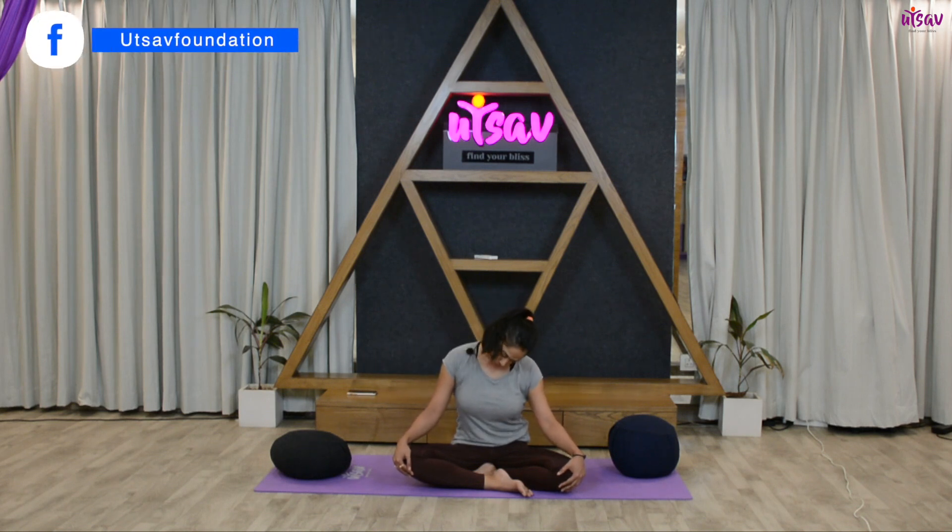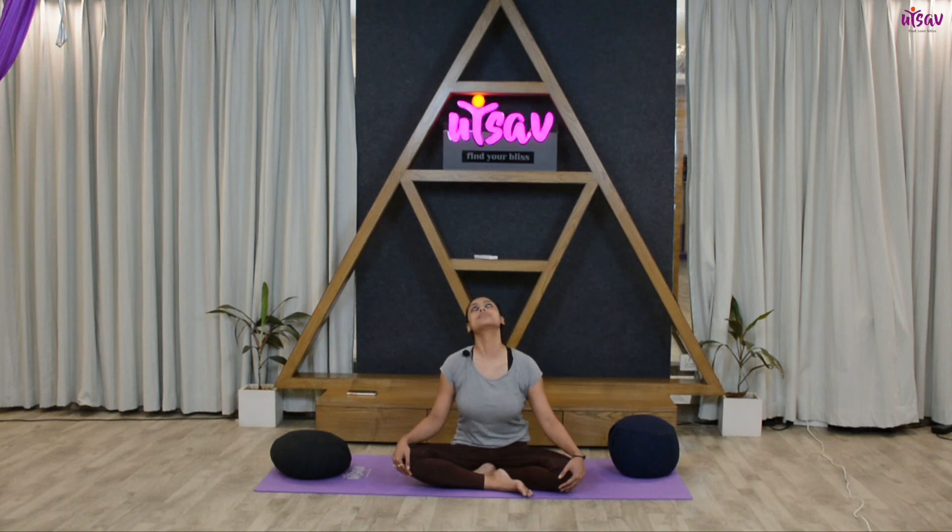Gently open your eyes. To start, let's do the neck stretches. Make very gentle and slow movements with your neck — inhale and exhale — five circles clockwise and five circles anti-clockwise. Try to feel each and every muscle of your neck.